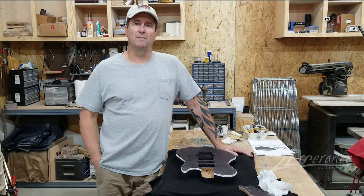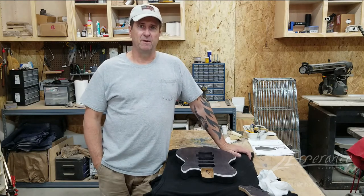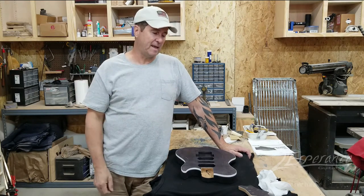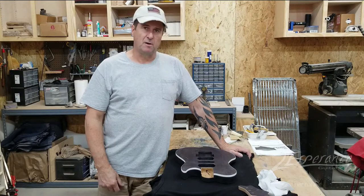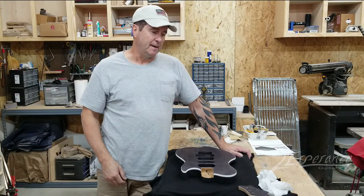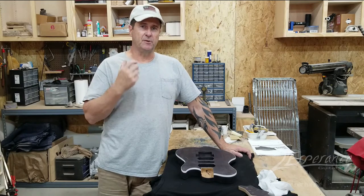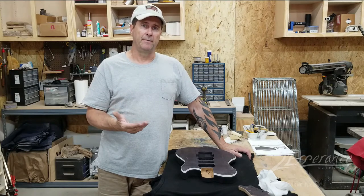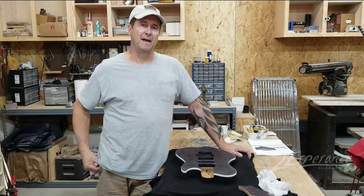Hey, this is Paul from Let's Punch Guitars and welcome to my shop. Today I want to talk about staining guitars — something I haven't really touched on much. I did do a little video on painting headstocks, but I wasn't real in depth with that. Today I'd like to talk about actually staining bodies and headstocks and the process I go through to get the transparent looks and colors I want on nice woods like curly maple and golden maple.